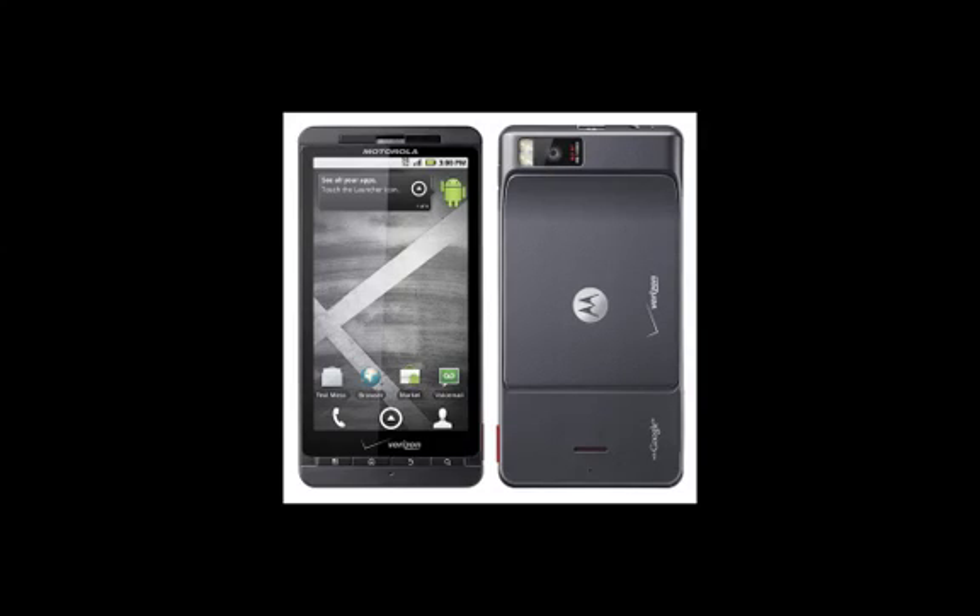Hey guys, Kevin from DroidX Central here. Sorry for the really long absence — I've been extremely busy with school and everything. I saw that a lot of you guys want a tutorial on the HTC Sense UI, and I'll make one on that soon. Sorry for the really late update.